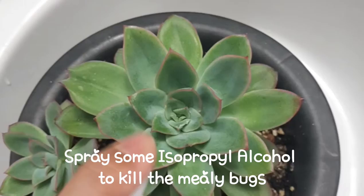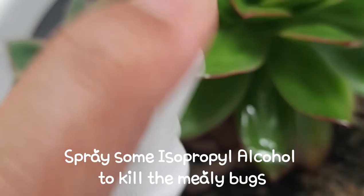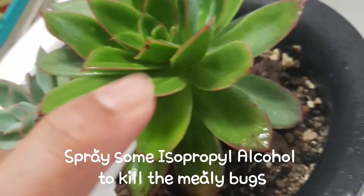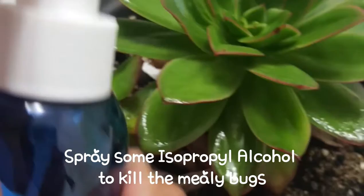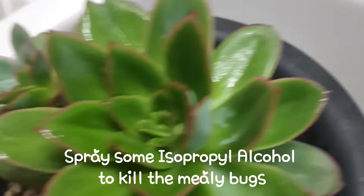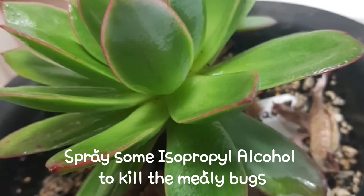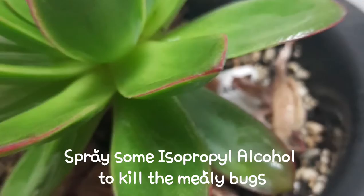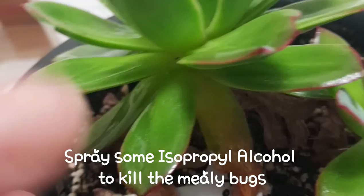What we're gonna do here is spray on that part where you can see the mealybugs, and make sure that you also spray in the spots in between. Maybe this part as well — I'm not sure, there's some kind of white in there. We have to spray in between, so check every part of it, in between the leaves, if you can see visible infestation.